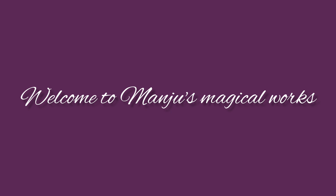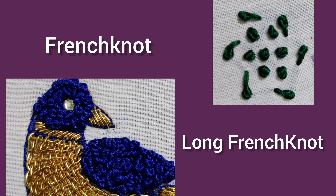Hello everyone, welcome to Manjo's Magical Works. We will see French knot long and French knot. It is very easy to see how it is.